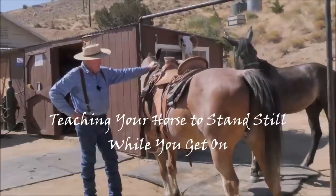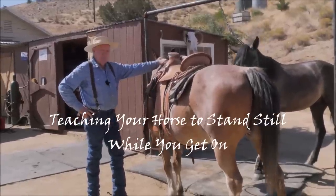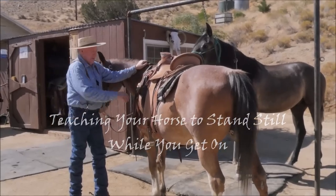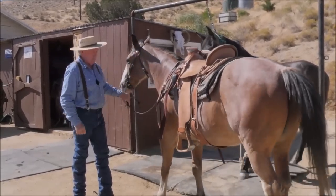Hi folks, we've got several people that want to figure out how to stop their horse from walking off when they get on, and evidently that's a pretty common problem.